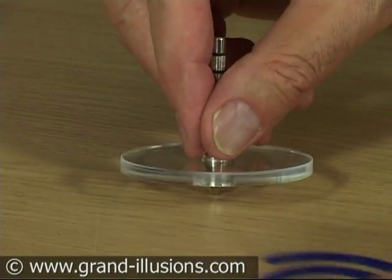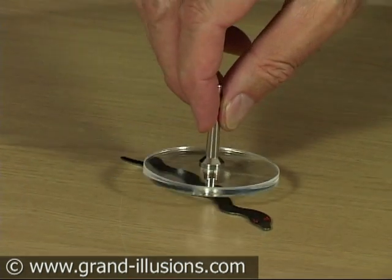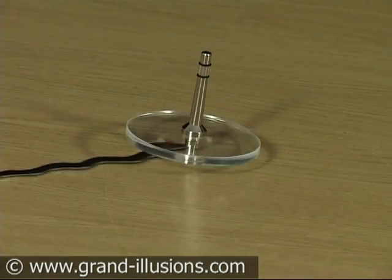Now this is a new addition to it, which is a wonderful snake. It's got beady red eyes and a very nicely marked body, and it works absolutely superbly.